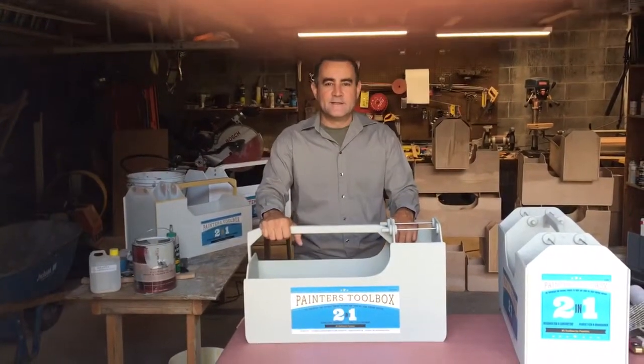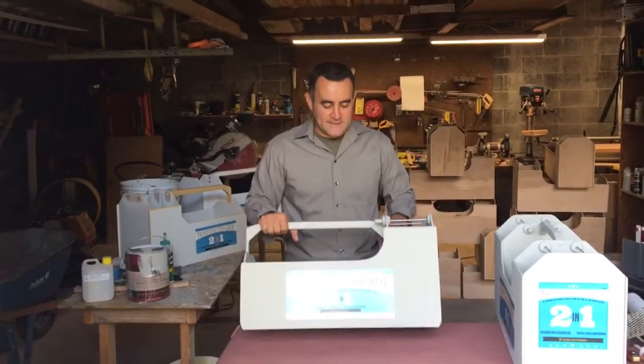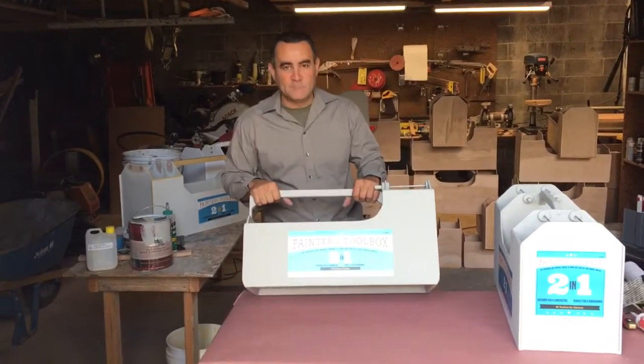Hi, my name is Frank Billo. I want to show you guys my invention: the painter's tool box.